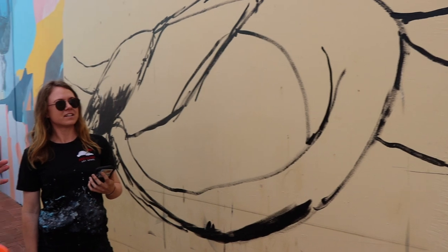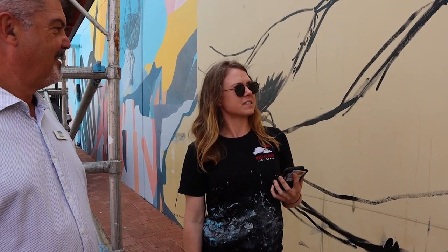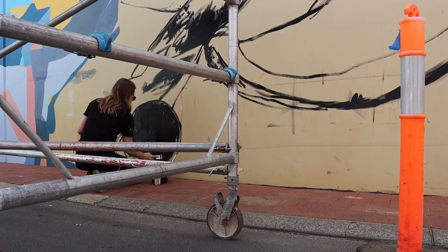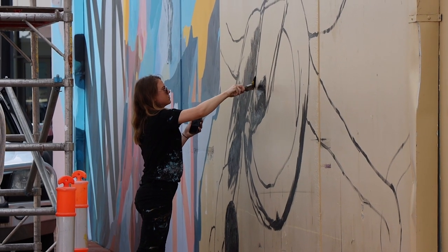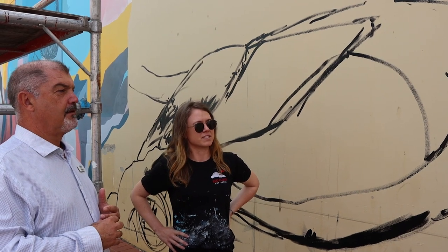Have you done a mural of this scale before? Yeah, I have done, but that's probably up there as far as scale goes. How long do you think this will take you? Probably about three or four days, just depending. I don't like to put too much of a time restriction on it just in case it needs more — better not to have that pressure and just let it finish when it's done.